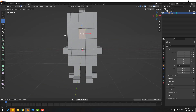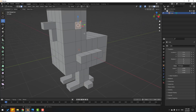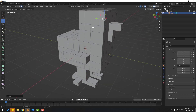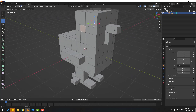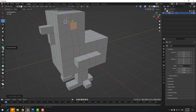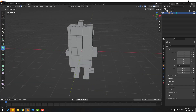Select this part, click E and extrude. Select this face and move it here. Ctrl+Z, Ctrl+Z again. Select this face and move it here. Go to Extrude, click here and extrude.